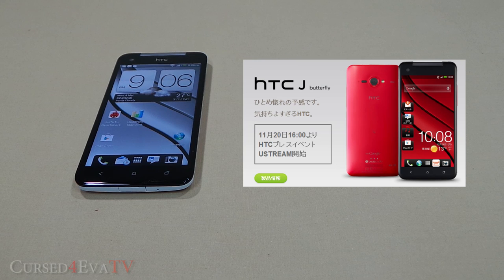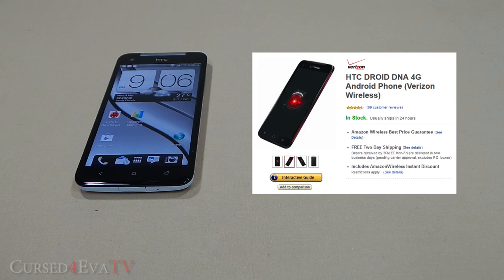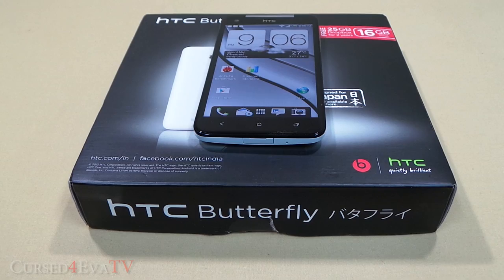First cited in Japan as the J Butterfly, then released in November 2012 in the United States as Verizon's Droid DNA, it's now the HTC Butterfly making its way to international markets everywhere.